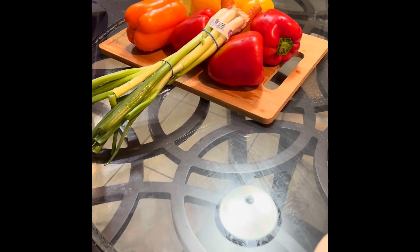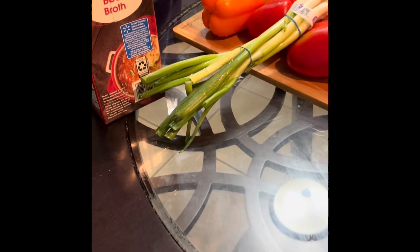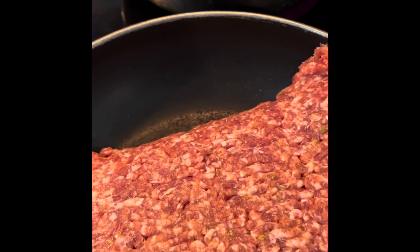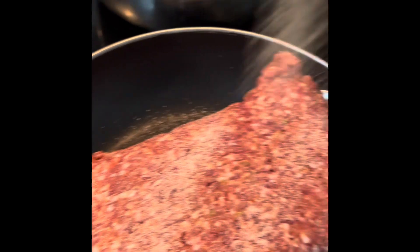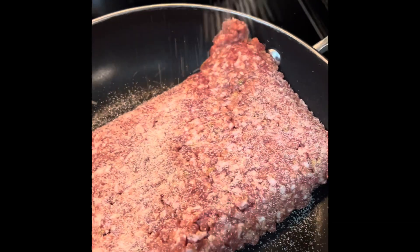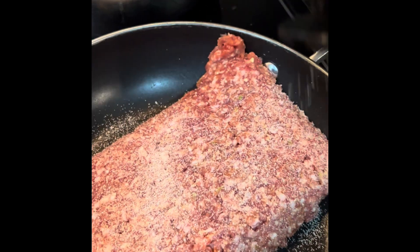Which one do you think will win? We've got to do this taste test. Let's get started with the Italian sausage. You can chop some onions or you can add some onion powder and garlic, and let's get this browning.